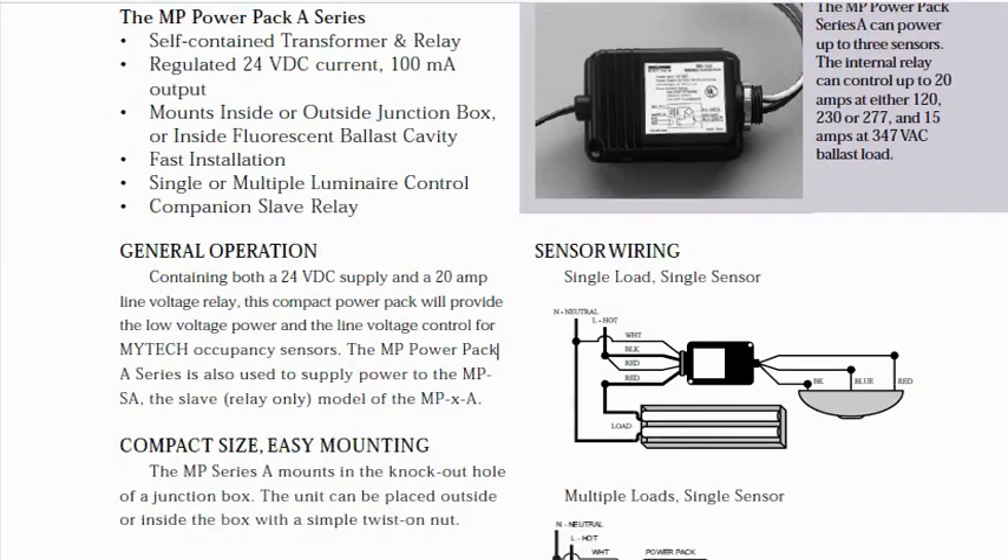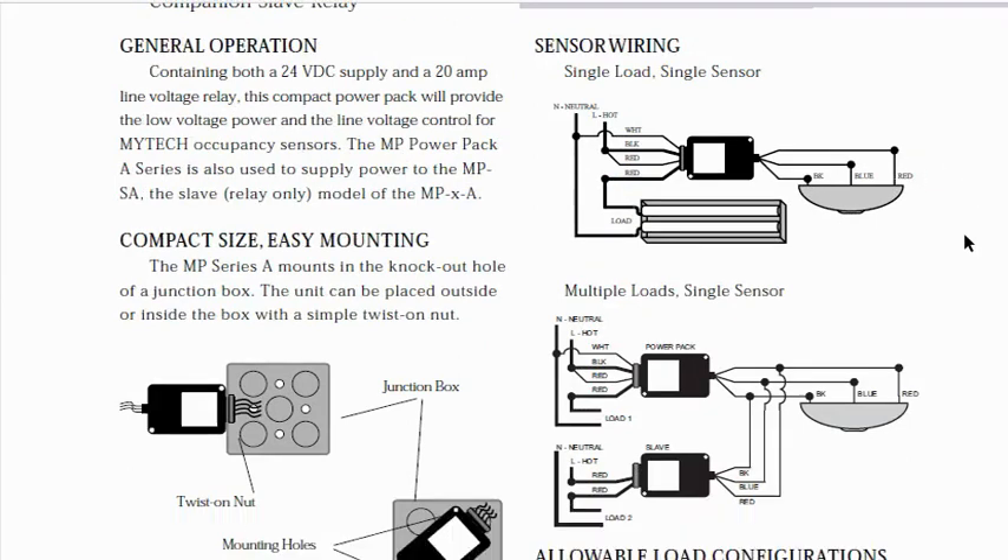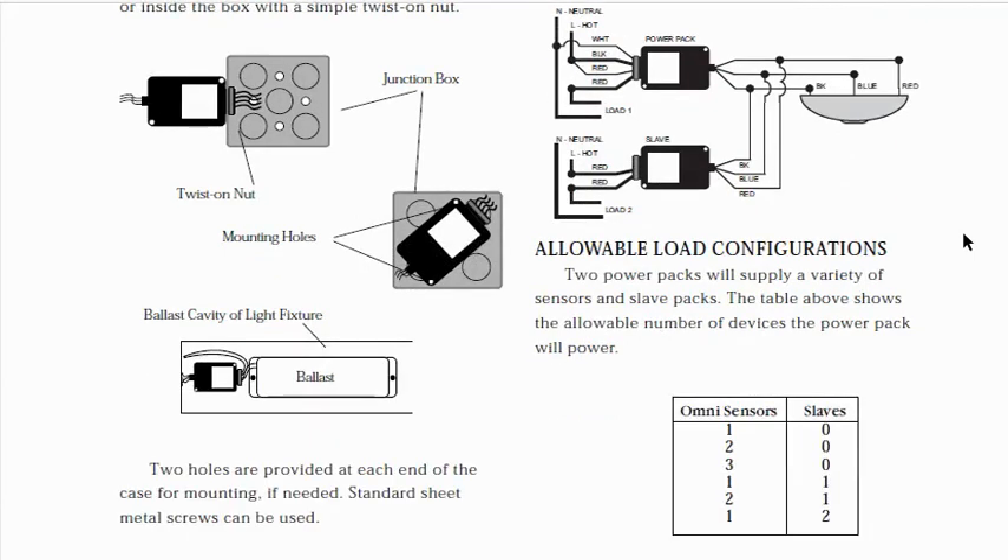So here we show our simple hookup with the little red plus 24, the little black 24 volt common, and the blue control line. And that is it.